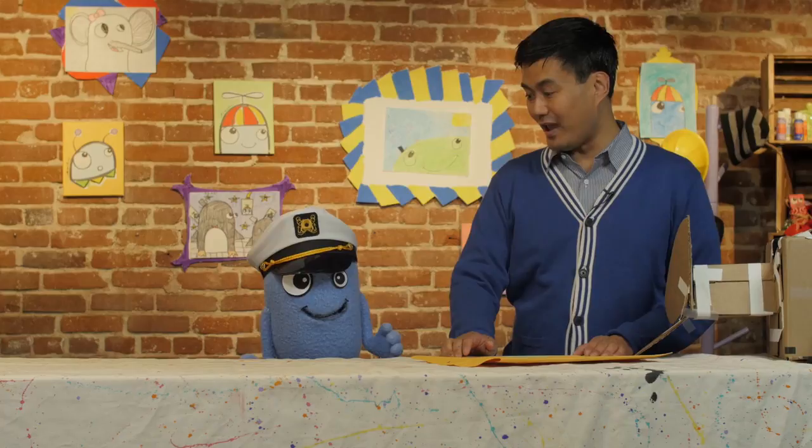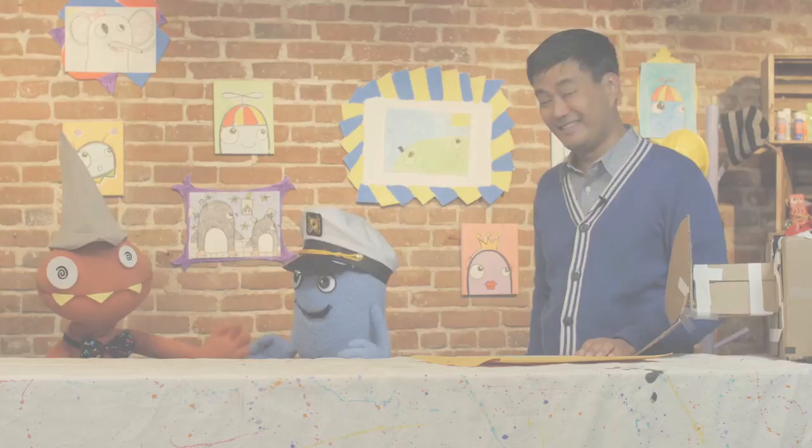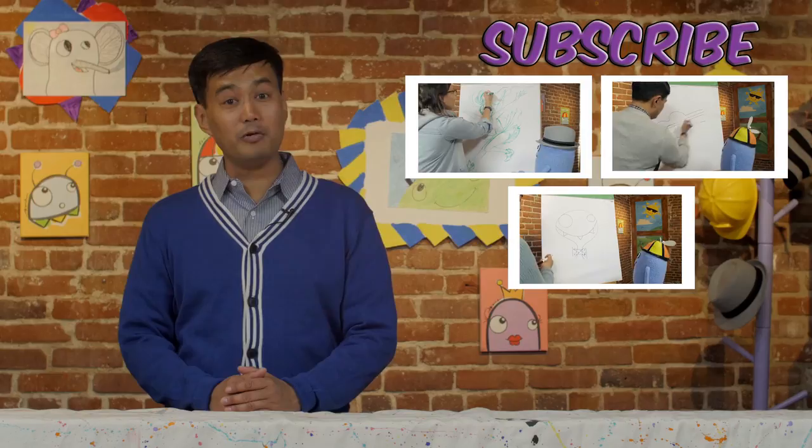That's all the time we have left today. Until next time — keep on drawing, smiling, and remember: don't erase. Thank you for watching our show. And remember, there are tons more to choose from over here. Don't forget to subscribe and tell all your friends too. Bye!